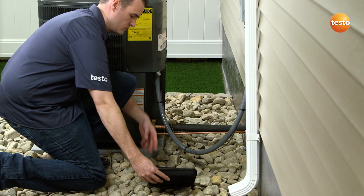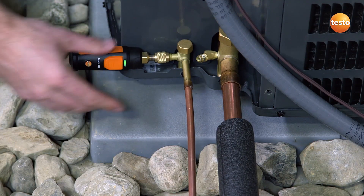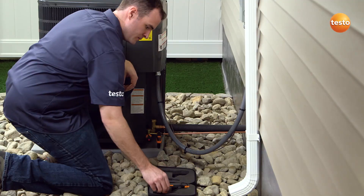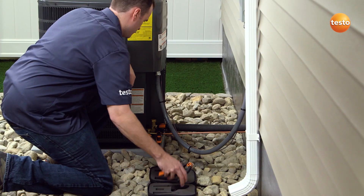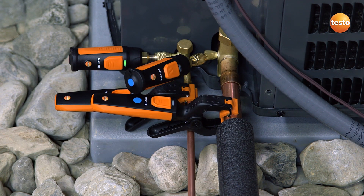With today's highly efficient heat pump and air conditioning systems, there are precise specifications called for by equipment manufacturers. However, this critical pressure balance can be lost once a technician connects the hose from their manifold to check the system's charge. With the Testo Smart Probe refrigeration kit, testing can be accomplished without pressure or refrigerant loss, meaning the system is still balanced even after testing.